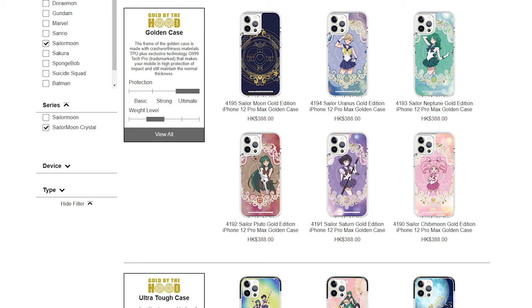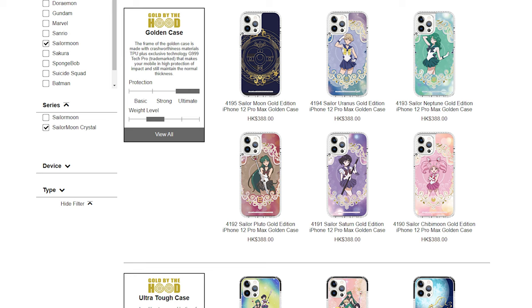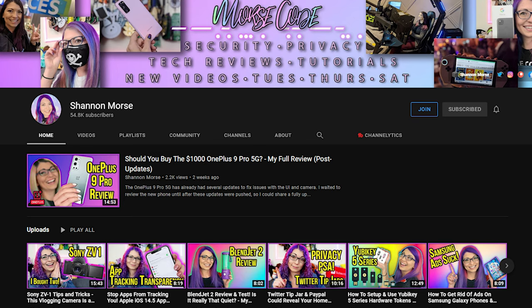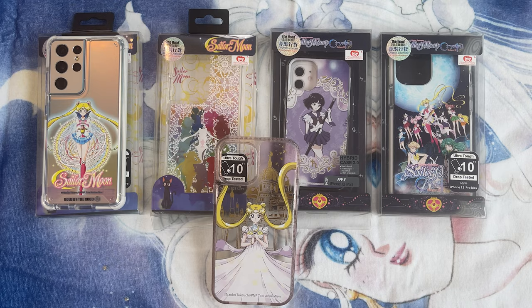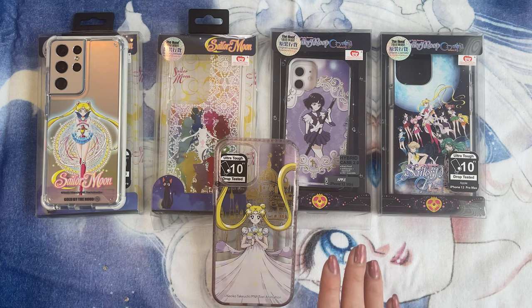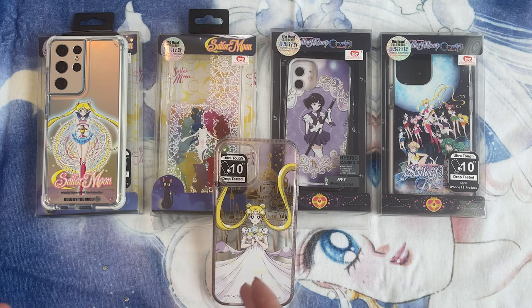I'm pretty excited about today's video because I got a whole series of phone cases from The Hood to share with you. A couple of these were sent over for review — those two right here — and the rest of them are ones that I purchased for my two different main phones. I have two different main phones because I'm a tech reviewer. One is my iPhone 12 Pro Max and I also have a Samsung Galaxy S21 Ultra. All of the cases range from about $28 up to about $50. I'll go through each of them and let you know the prices, and I've put links below in the description so you can easily find them.